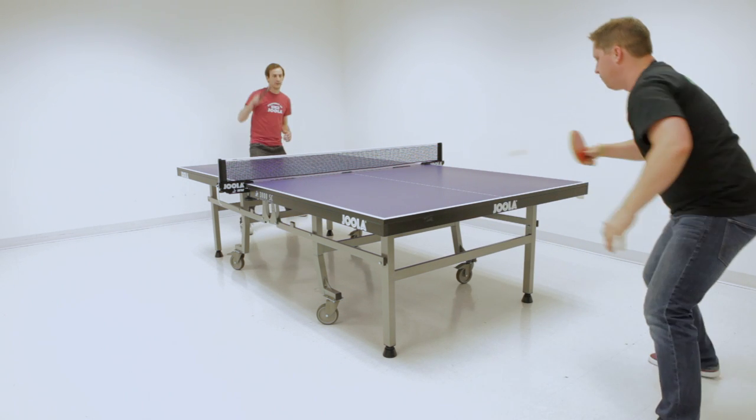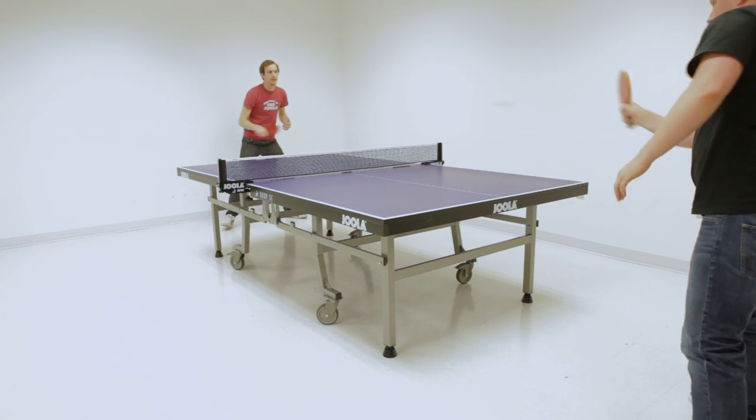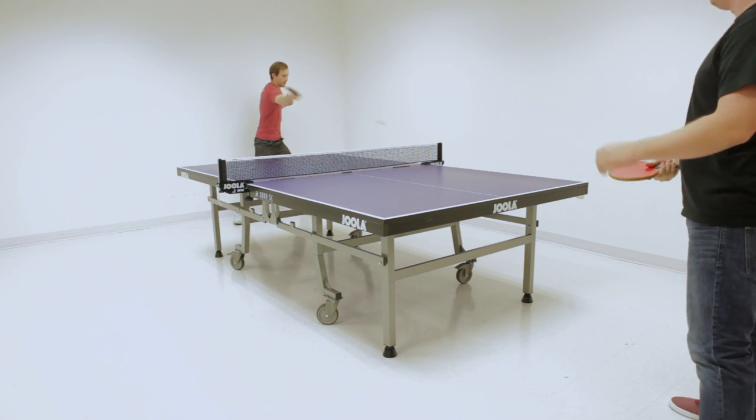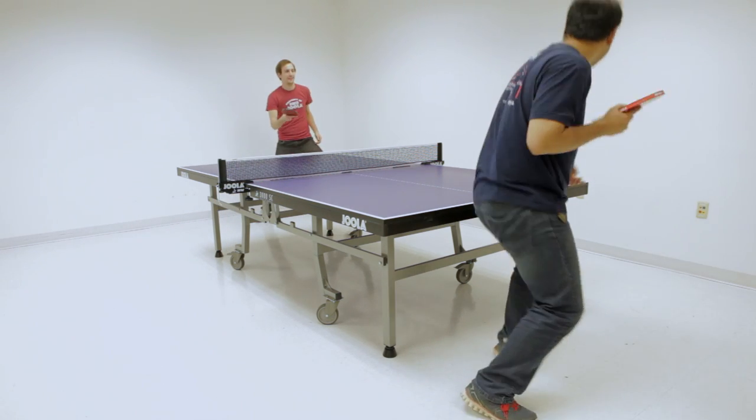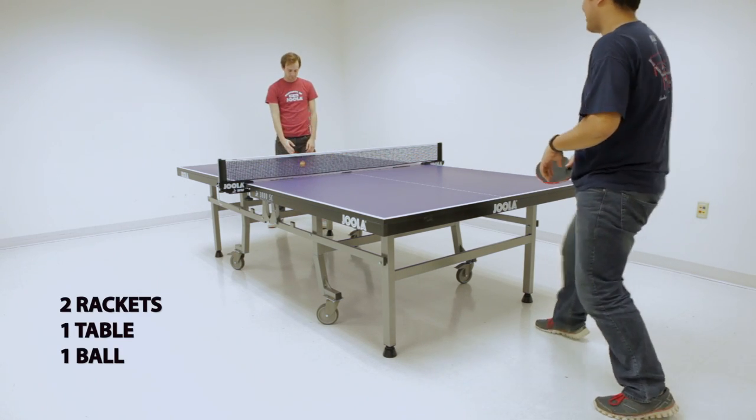There are many variations to King of the Hill, but they all involve the winner staying on the table. This is best played when there are multiple players in line to play at the table. We've got two variations for you to try out. You'll need rackets for each player, a table tennis table, and at least one ball.